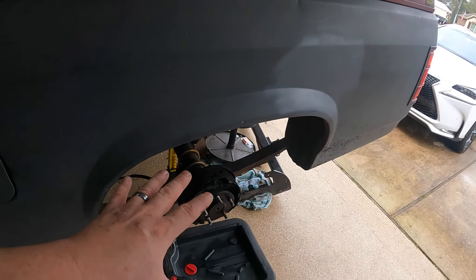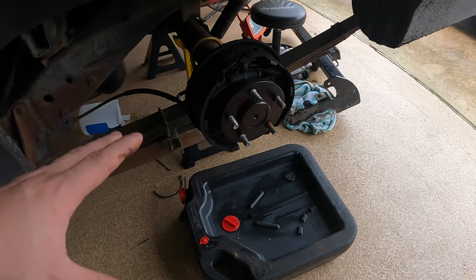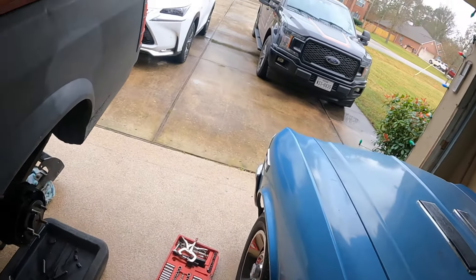I usually don't go into depth on doing rear drum brakes on this channel, because I've always said it's kind of something you just got to do. But why don't I show you guys my process — maybe it might be helpful for you. Maybe you've done drum brakes a hundred times and it won't be, but that's what we're gonna do today. I'm not sure we're gonna have time to do much else.